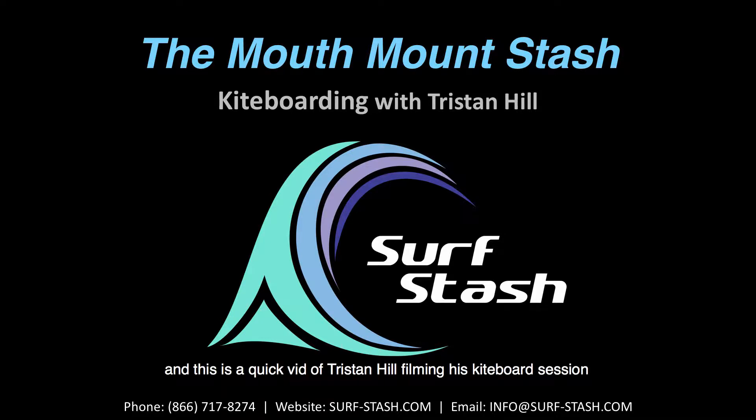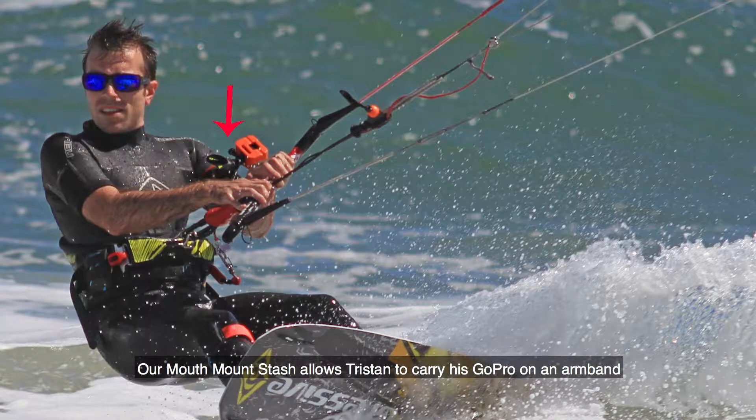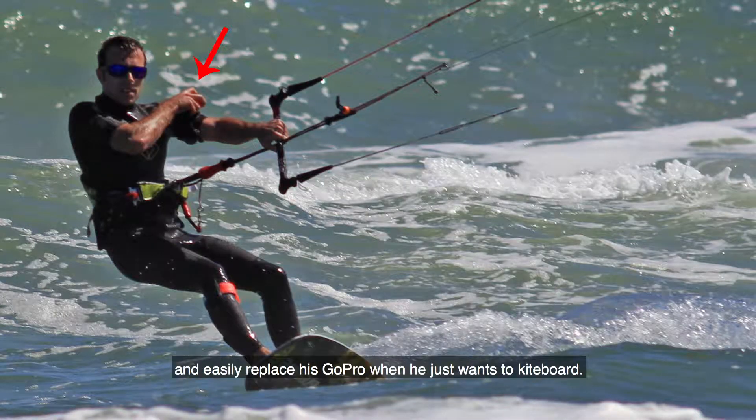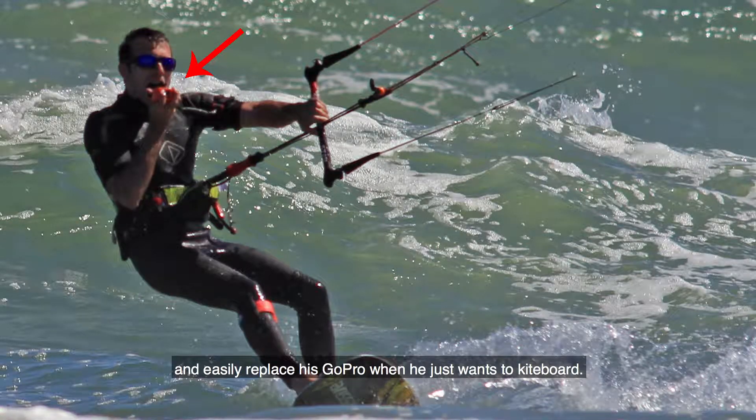Hi, it's Mike again with Surfstash, and this is a quick bit of Tristan Hill filming his kiteboard session on his GoPro using our mouth mount stash. Our mouth mount stash allows Tristan to carry his GoPro on an armband tether so he can grab his camera and shoot when he wants, and easily replace his GoPro when he just wants to kiteboard.